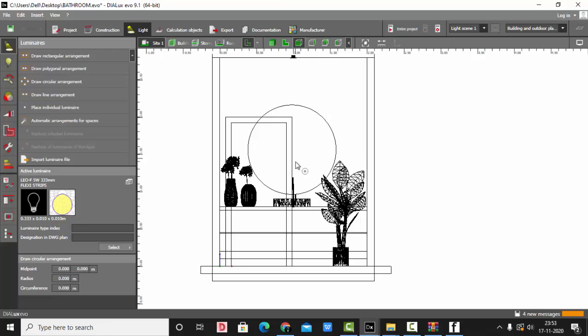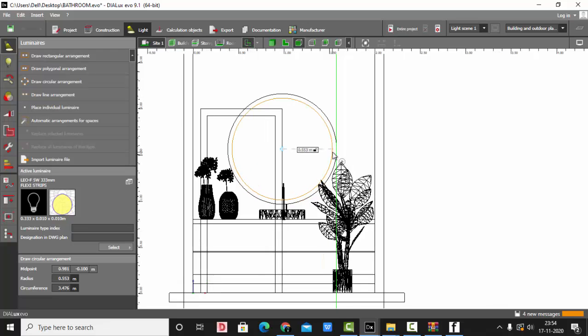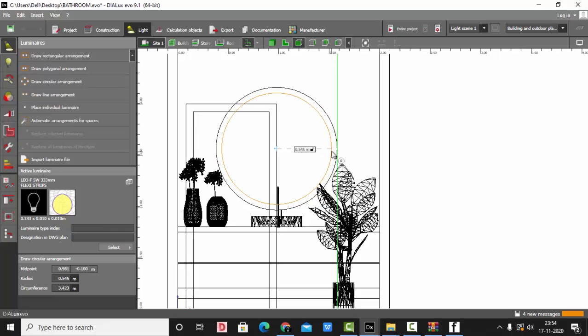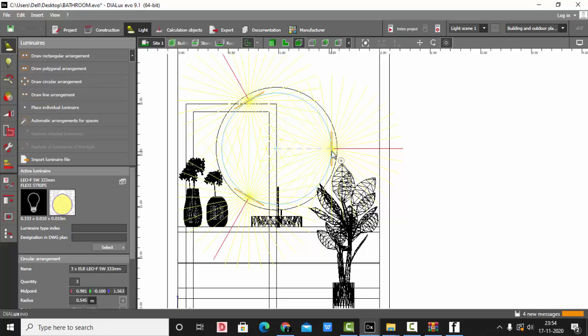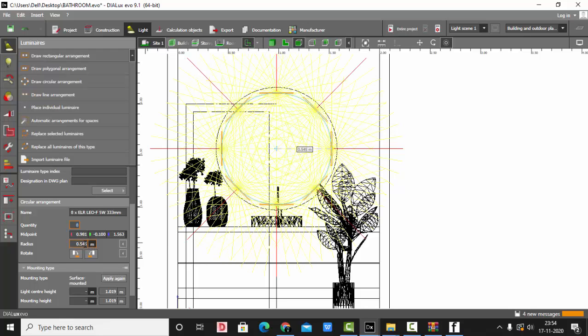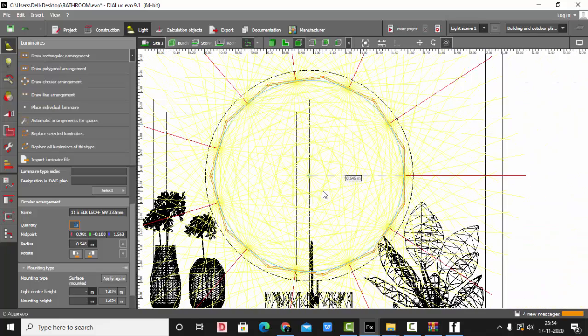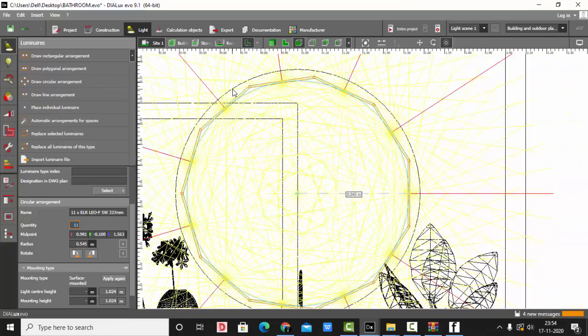Select Draw Circular Arrangement. Select the imaginary center point of the mirror and extend it such that it is a little less than the size of the mirror. On your second click, the luminaires will be placed. Here you can see 3 lights have been placed. I want to place lights such that they are completely in a circle, so I will increase the quantity — say 8 numbers. It is arranged in a circular shape, but there is still a gap between 2 luminaires, so I have to increase the numbers. I will make it 11 — now it's perfect. You have to arrange it like this, with no gaps between luminaire and luminaire.